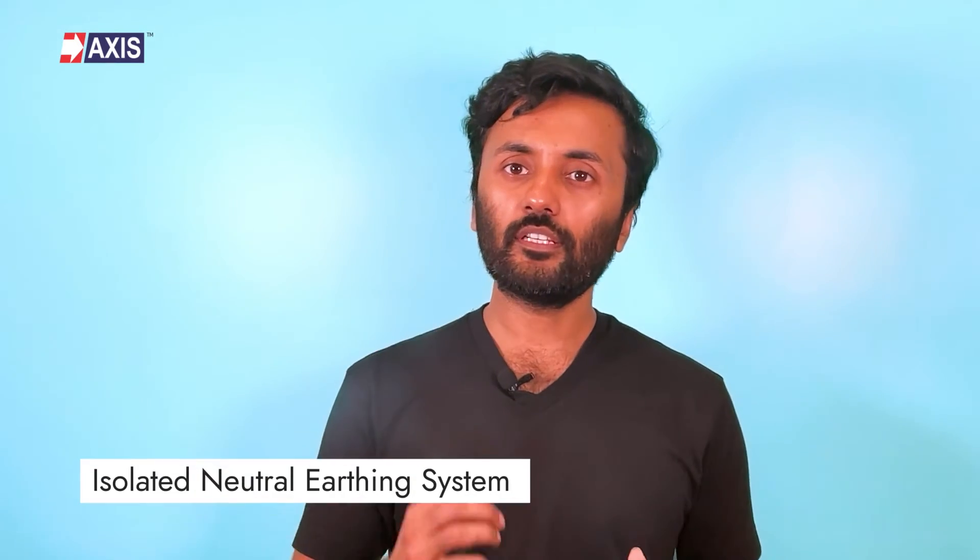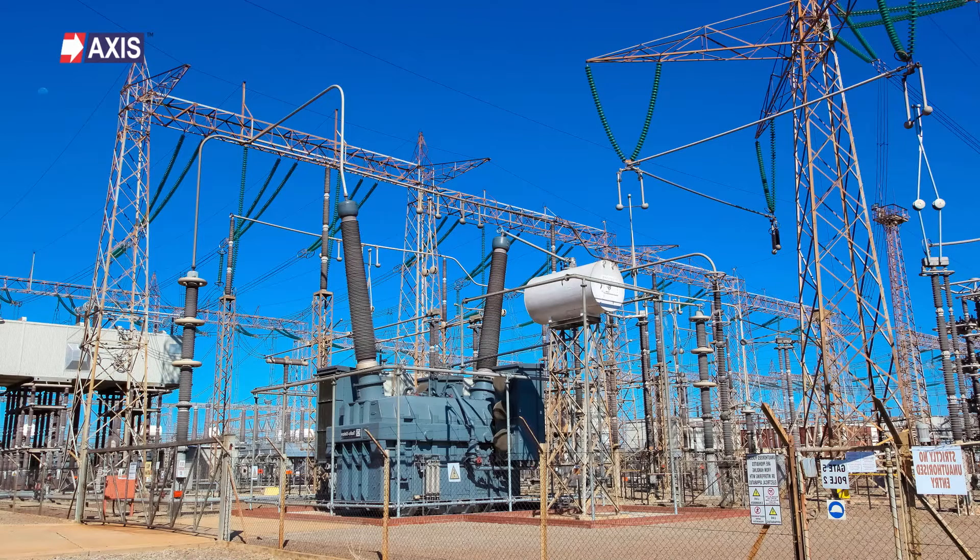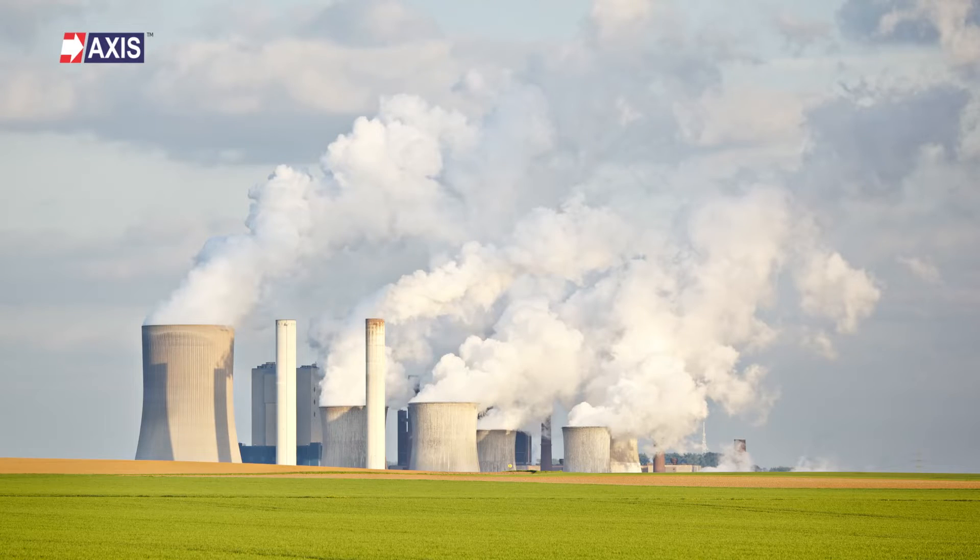Next, let's look at the IT system, also known as the isolated neutral earthing system. This type of earthing system is used in systems with a high voltage level. In an IT system, the neutral conductor is not connected to the earth or any other metallic structure. Instead, the electrical insulation and the exposed metallic parts are connected with the earth. These systems are typically used in power generation and transmission systems, as well as in some industrial applications.